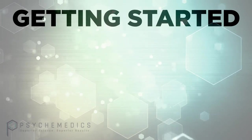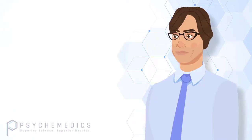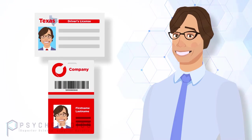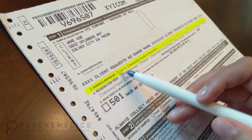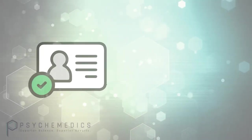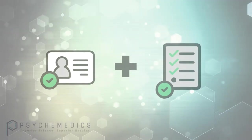This first step is very important for two reasons. You verify the donor's identity — either a state-issued ID or a company-issued employee badge are two acceptable forms of identification. And you begin filling out the chain of custody form you will submit with the sample. First, you check the box for the type of ID you used. Second, you check the appropriate box for reason for the test. Verifying identity and completing the CCF are critical steps to ensuring the integrity of the test.